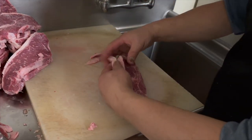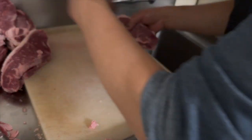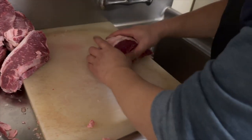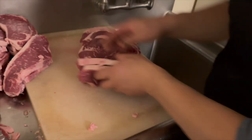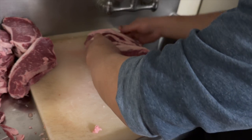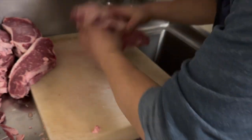Remember, this is from Chef J. I'm gonna put the whole strip together so you can see what it looks like — from here to there. Let's count how many pieces we cut.